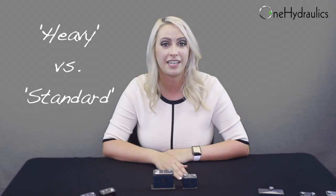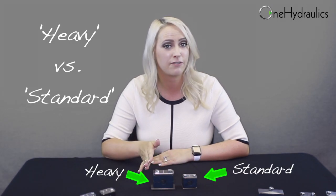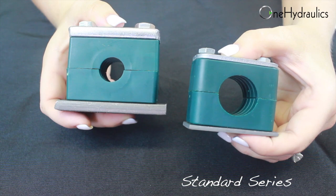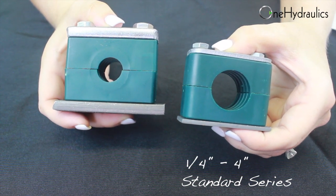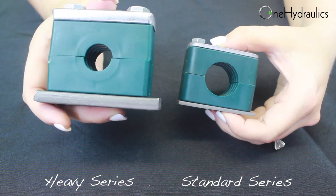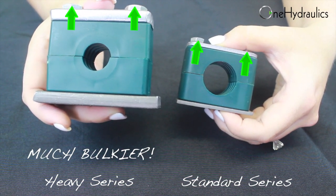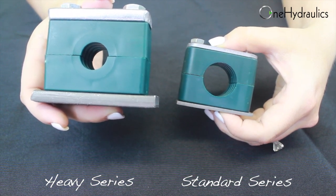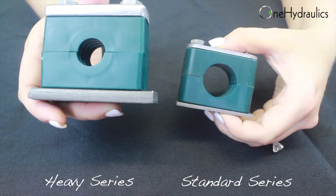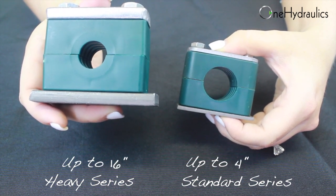The single weld plate clamp is available in both standard and heavy series. A standard clamp is available in sizes ranging from a quarter inch to four inches. The heavy series clamp is quite a bit bulkier. It has a significantly thicker weld plate, cover plate, bolts, and a heavier plastic insert. The heavy series is also offered in larger sizes. It starts at a quarter inch and goes all the way up to 16 inches.